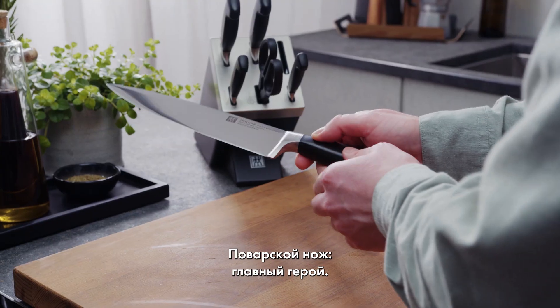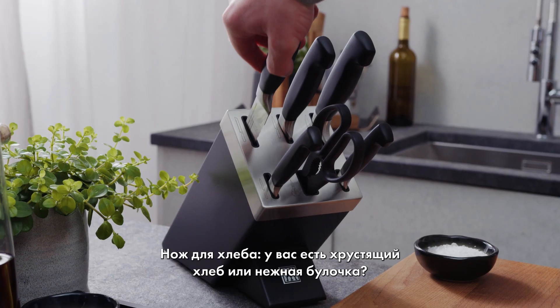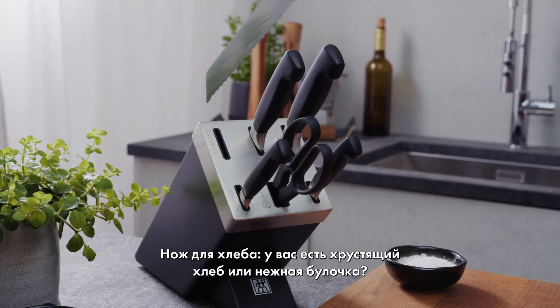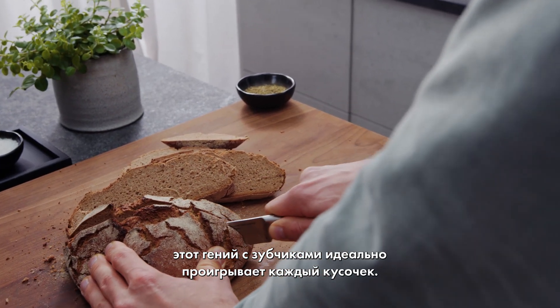The chef's knife — the headliner. Without it, the show just can't go on. Every chef's go-to track. Got a crusty loaf or a tender bun? The bread knife, a serrated genius, plays through every slice perfectly.